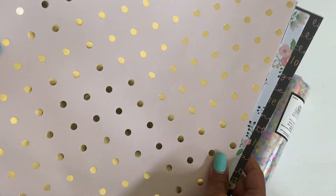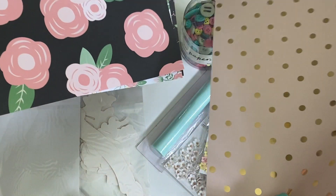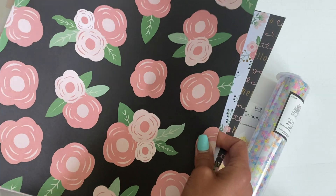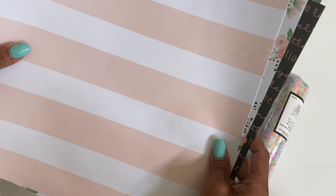And then you get the polka dot which is really, really pretty, and then you get a floral which is dark, and then you get this page right here which is a stripe.